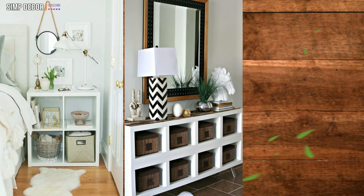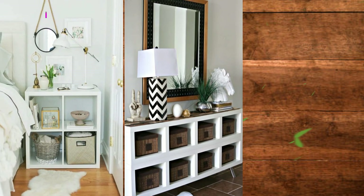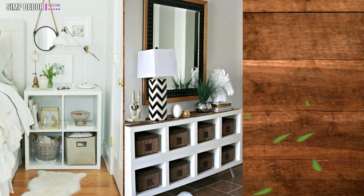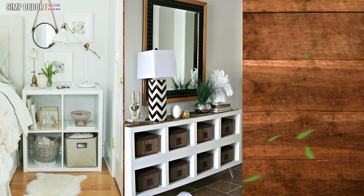Transform Ikea Kallax Top with Paint Sticks. Paint sticks can be found for free in your local hardware store, but you can also pick up thin wood strips pretty cheaply that would also work beautifully for this hack too.